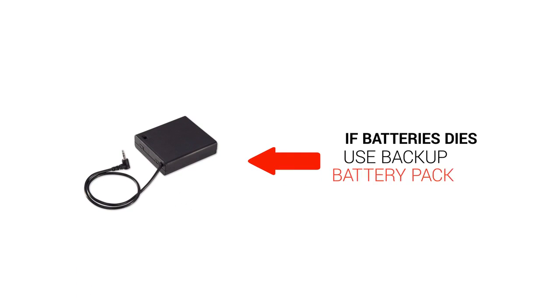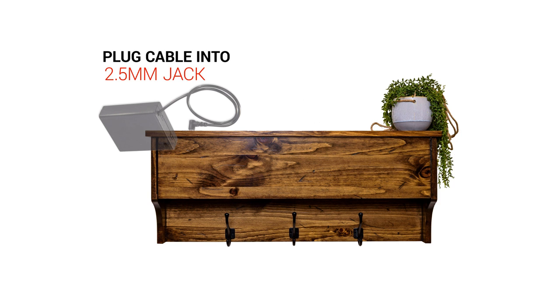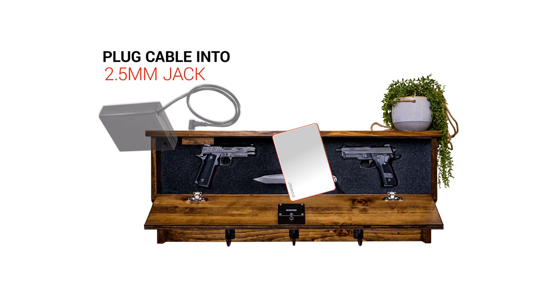If for some reason the batteries die before you change them, no problem. You can always get to your guns by using the backup battery pack included with your rack. Just plug the cable into the barely visible 2.5mm jack on top of your tactical rack, place your key over the trigger point on top of the rack like you normally would, and your rack will open.